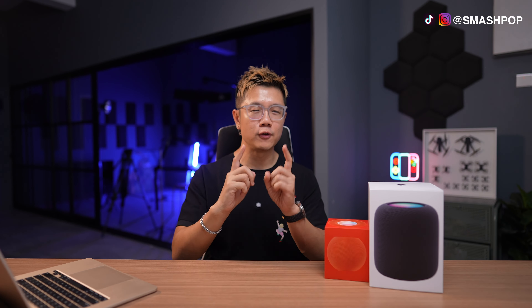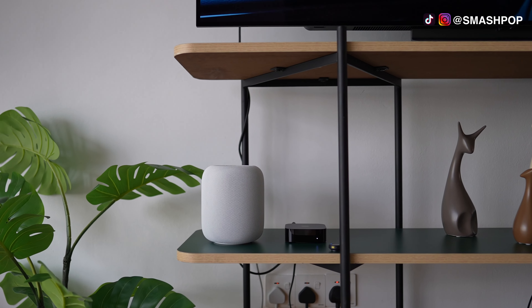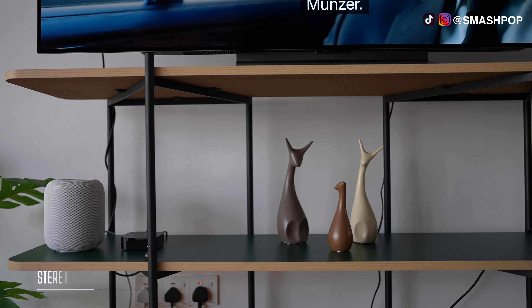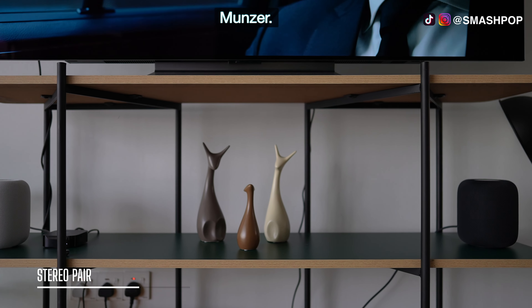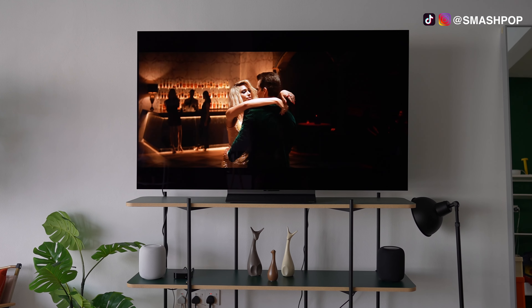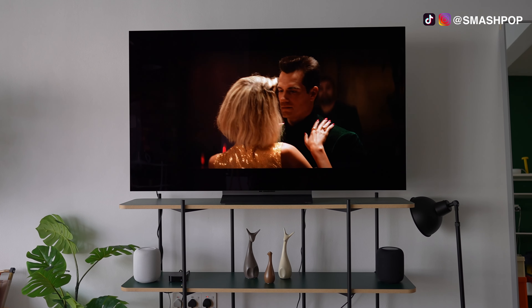The HomePod works by itself, but if you want a greater audio experience you can have two of them. I put one on the left and one on the right to enable stereo pair. And when paired with Apple TV 4K, you can actually watch your shows on TV and use both stereo-paired HomePods as your audio speakers.